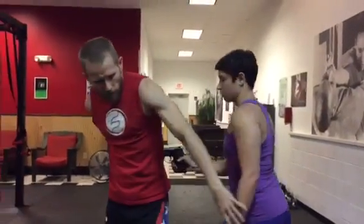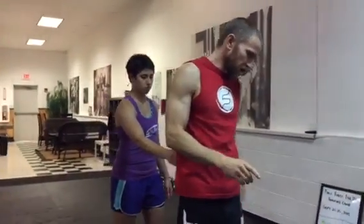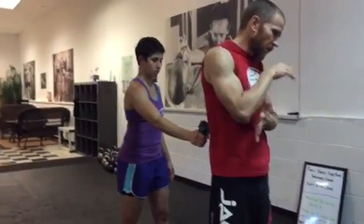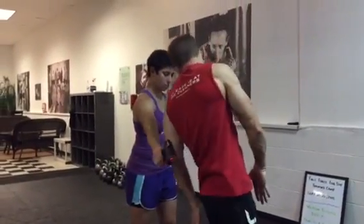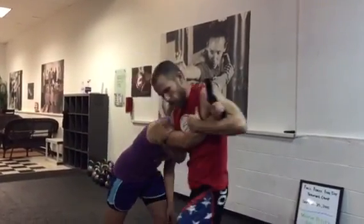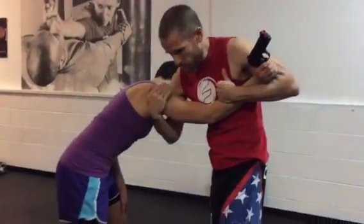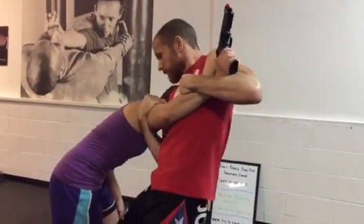So what we're gonna do is something very similar to that, except instead of a single arm control and a counter with an elbow, we're gonna go control with both arms and counter with a knee. As I'm here, I'm getting deep on this shoulder, still getting my wrist control, and at the same time I'm gonna send the knee.